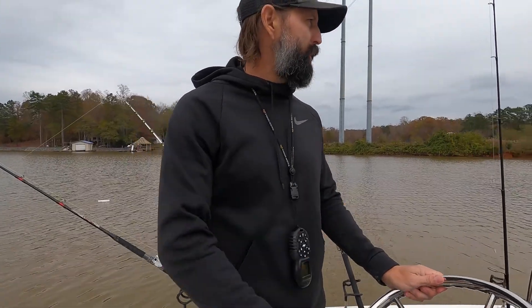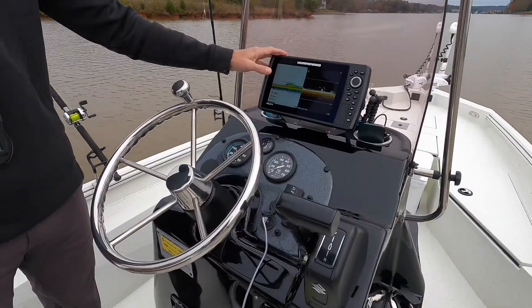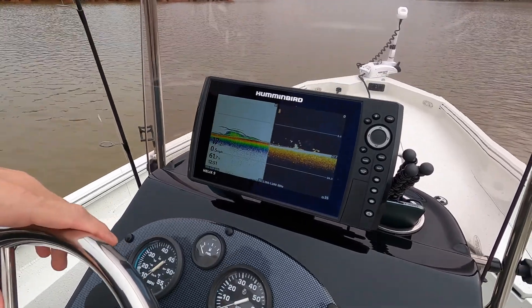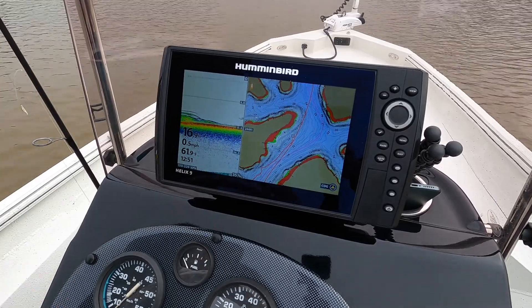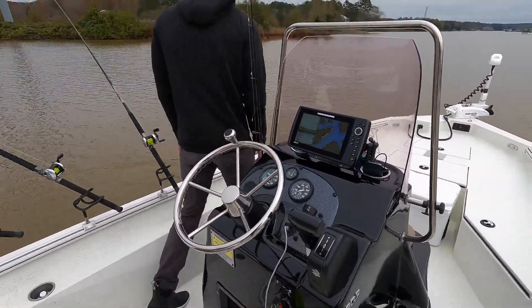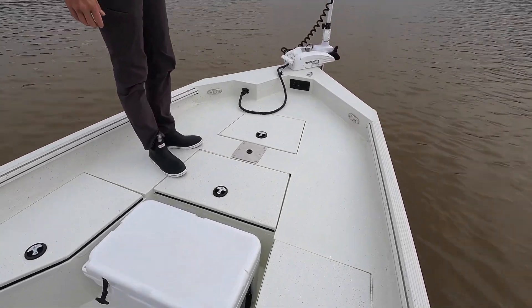Here we are on the boat on the water. We'll give you a tour of the inside and show you how we have it set up for catfishing, which is predominantly what we fish for. We have a Humminbird Helix 9 — a nine-inch graph with down imaging and side imaging. This is basically what we use to find fish, as a chart plotter so we know where we're going, where we're fishing, and how deep it is.